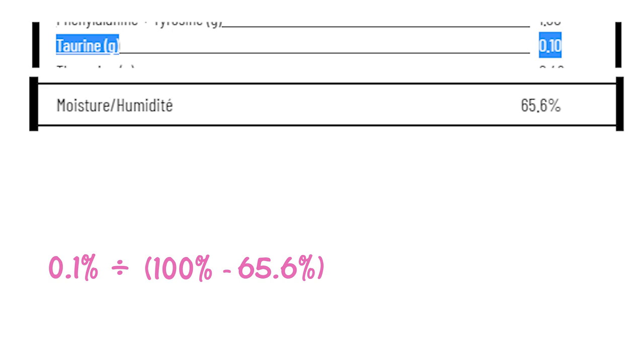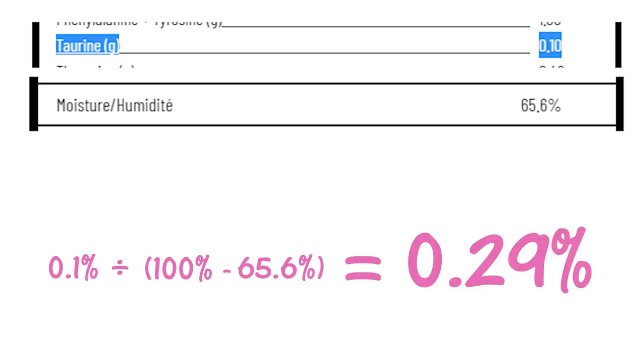As you can see, that calculates out to be about 0.29%, which is higher than the 0.2% taurine standard. And of course, when you're feeding this to your ferrets, it's going to sit out for a little longer and oxidize a bit, but in my opinion it's just not going to oxidize enough for that food to be completely deficient in taurine.